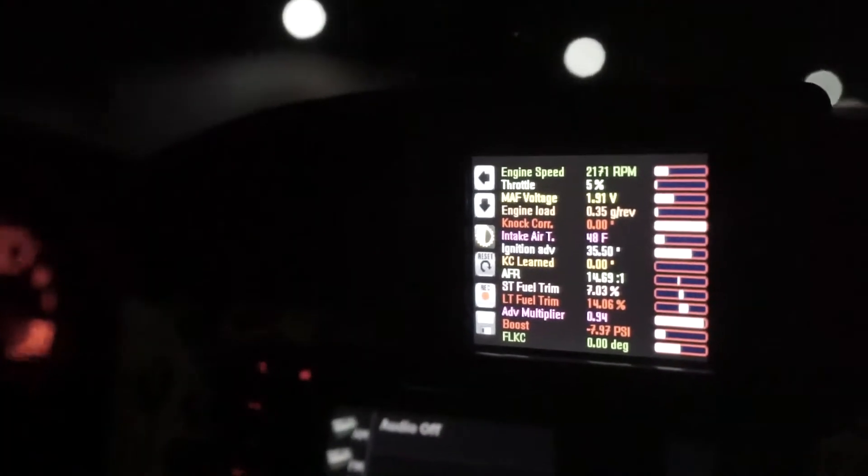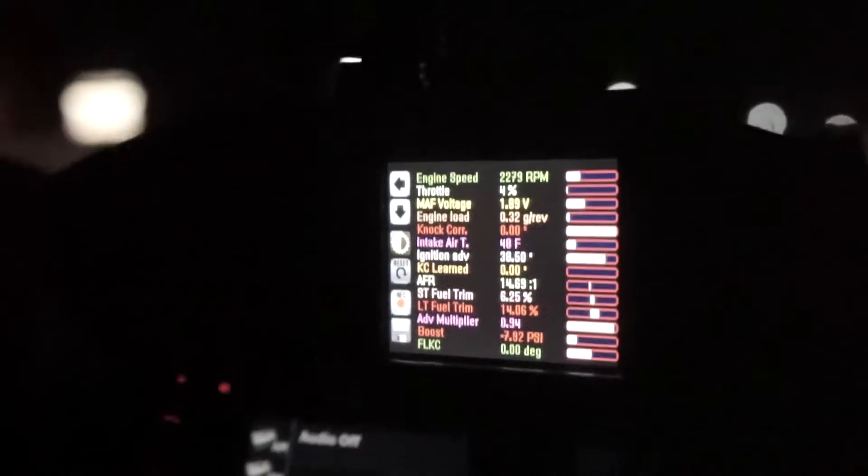When we started, the LT was around 1.56 and the ST fuel trim was in the negatives, which looks like that's starting to rise a little bit as well. Currently the LT fuel trim is hitting around 14% and we're seeing the ST fuel trim a little higher than it was previously. We're almost to the E85 station where we're going to fill up the rest of the car.